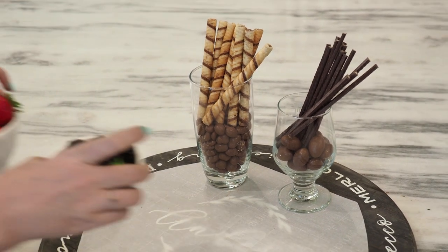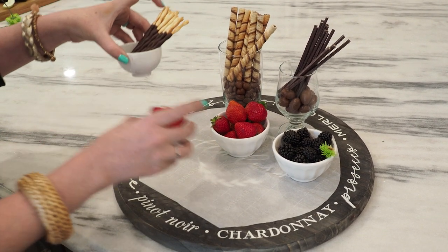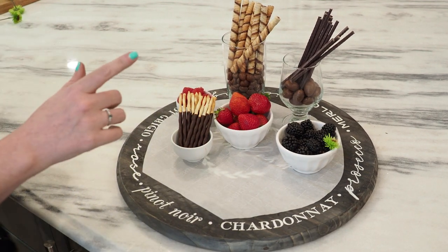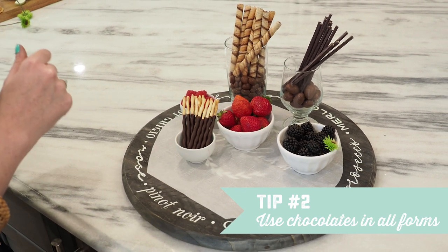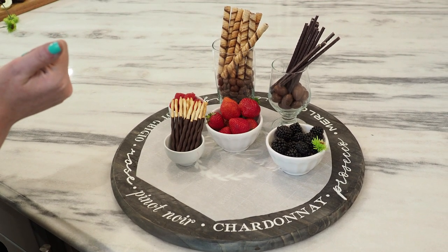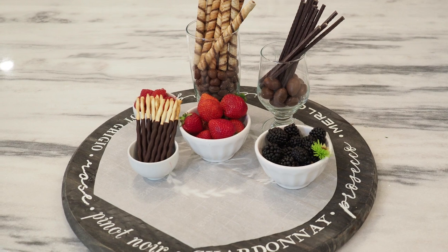Next, I'm going to add some fruits — make sure you pick a pop of color for your char-treatery tray. Tip number two: choose chocolates in all forms. You want chocolate bars, chocolate dips, chocolate covered pretzels, and chocolate covered cookies. Don't pick standard Hershey bars — go a little more sophisticated. Tip three: get cookies and treats that are more sophisticated. You want wafers and things like that rather than Oreos. Chocolate covered pretzels are really pretty, and you want this to look really high-end.